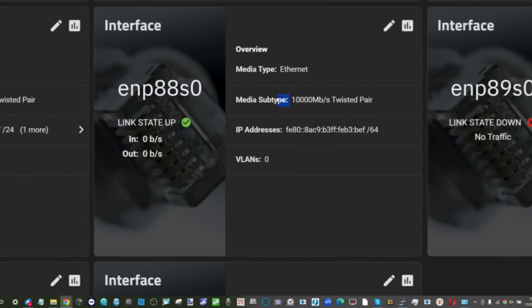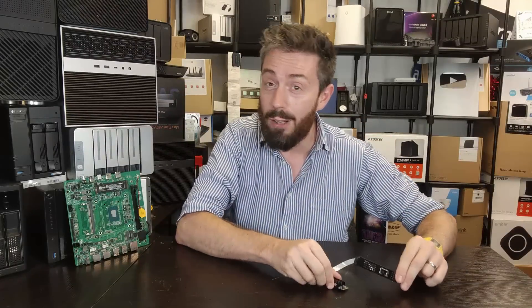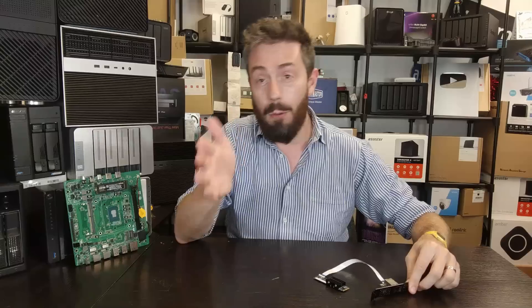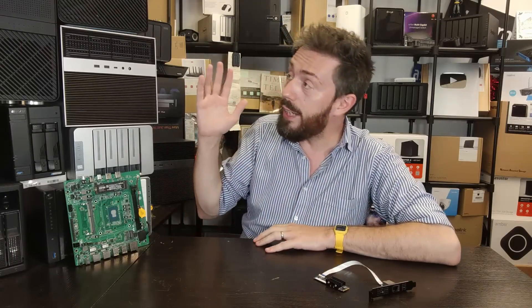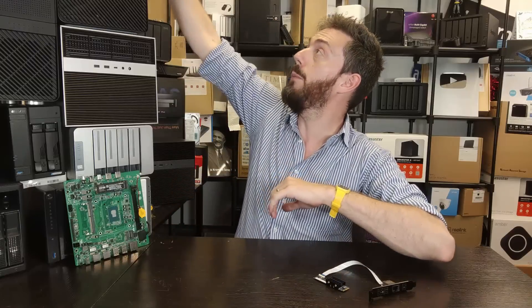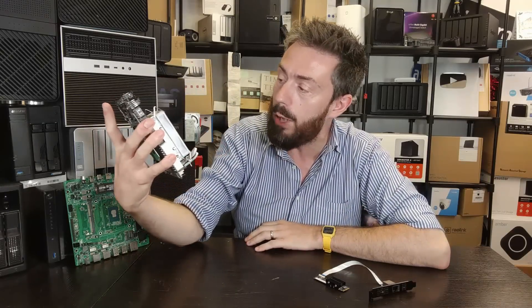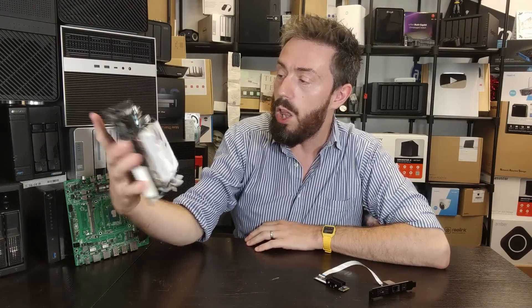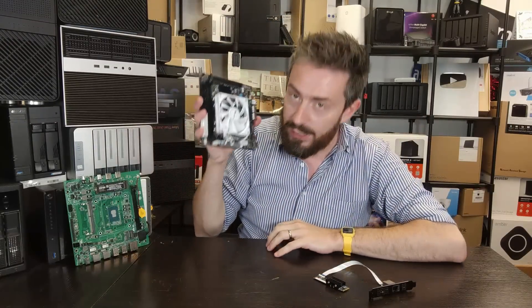Of course there are caveats. Number one, you've got to know your system is compatible. Right now if you're running a TrueNAS or Unraid NAS server, congratulations — your system is compatible. If you're running Windows or even some Mac systems you can use this, although the Mac one may need some tinkering. However, if you are running a turnkey NAS solution like Terramaster, QNAP, Synology, or ASUS, you can't really use these right now.